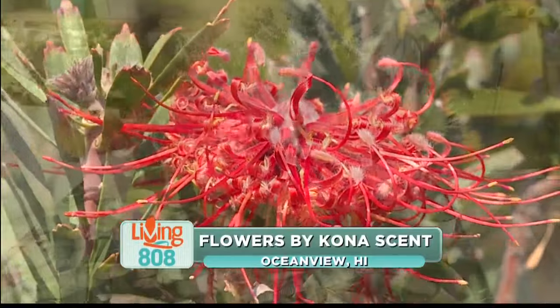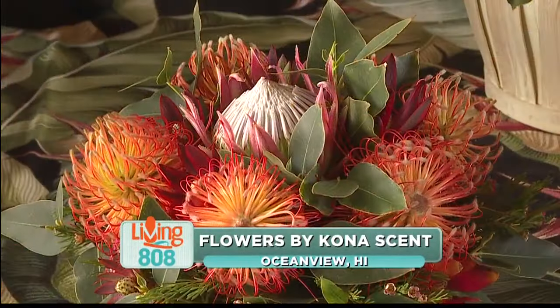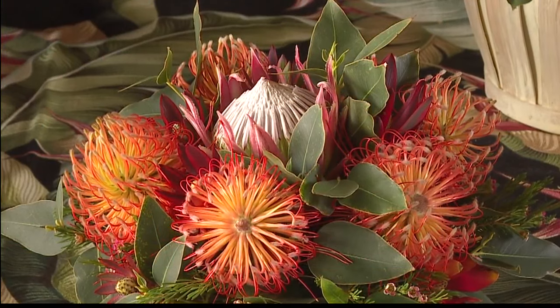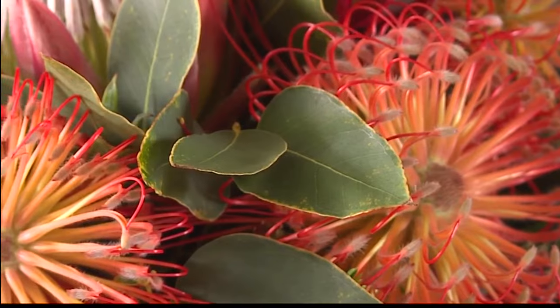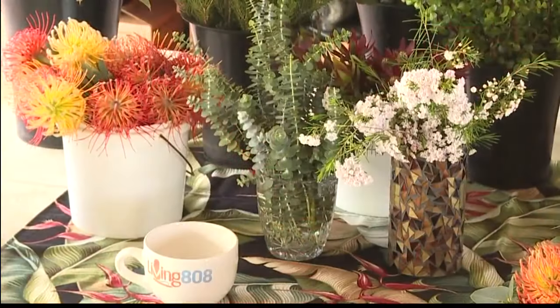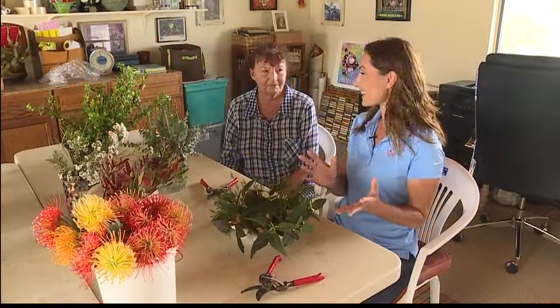This is where the magic is made. We're here at Flowers by Kona Scent in Ocean View on Hawaii Island. I'm so excited because today I'm going to learn how to make one of Tony's beautiful flower arrangements. If you like the flower arrangements you've seen in our studio on the Living 808 set, it's all done by Tony here. She is so talented.